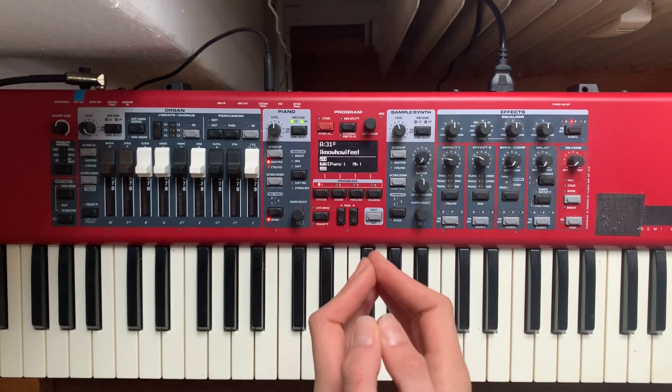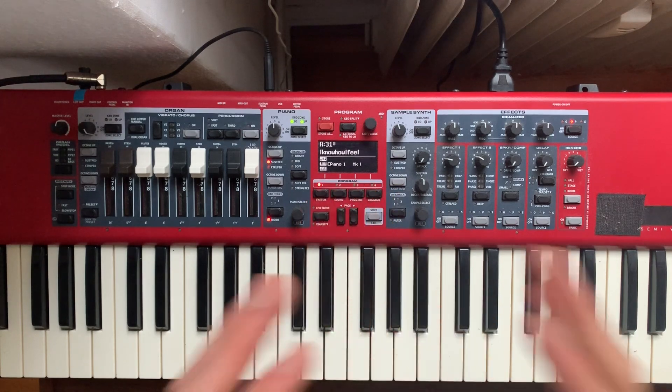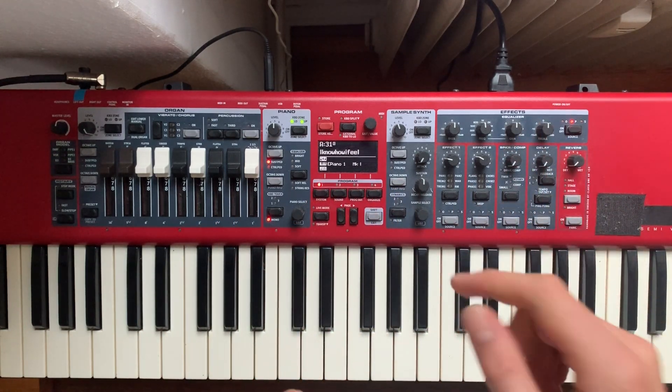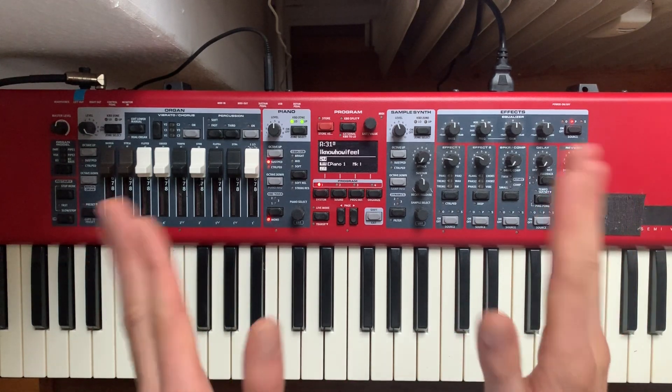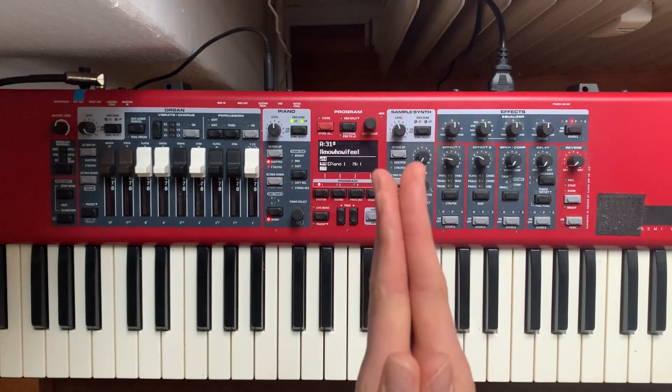I hope you guys understand this structure — it is so important to structure your practice and structure this verse, especially in the keyboard line. Those drums are just going to keep going, that guitar and bass are just going to keep holding it down. As the Rhodes player in this, you are holding all the dynamic. I cannot stress that enough.